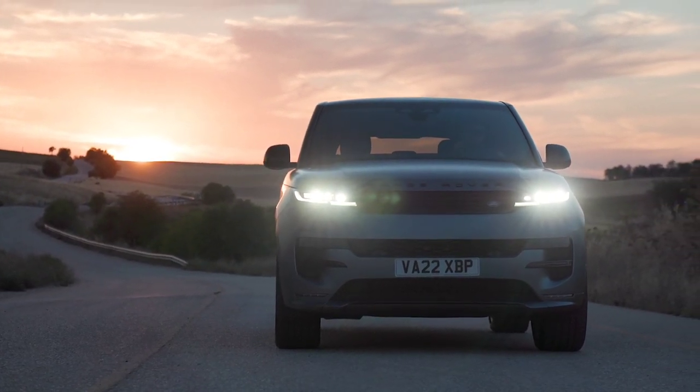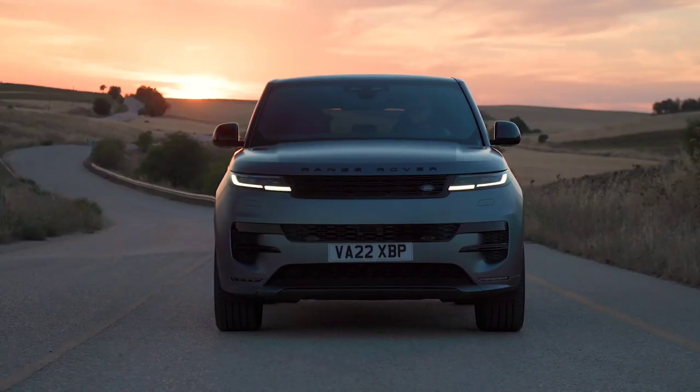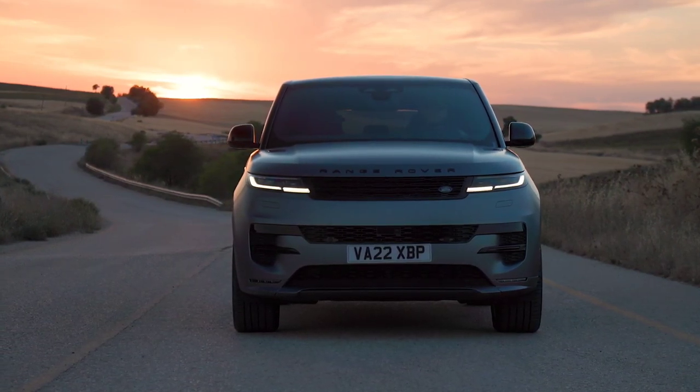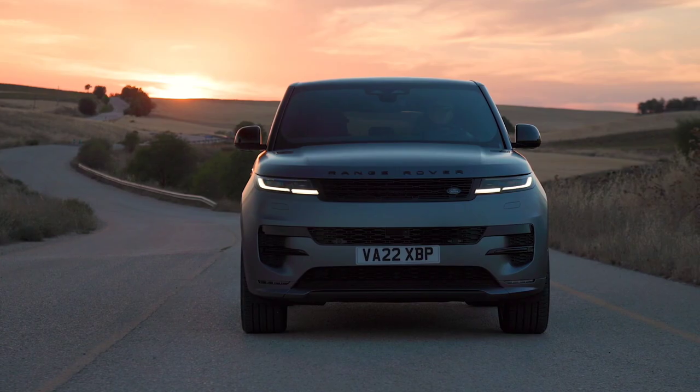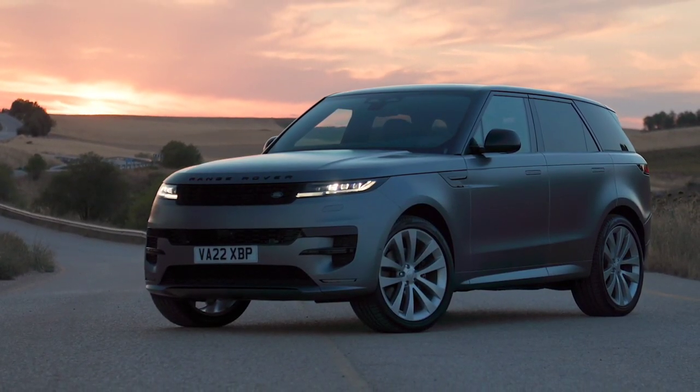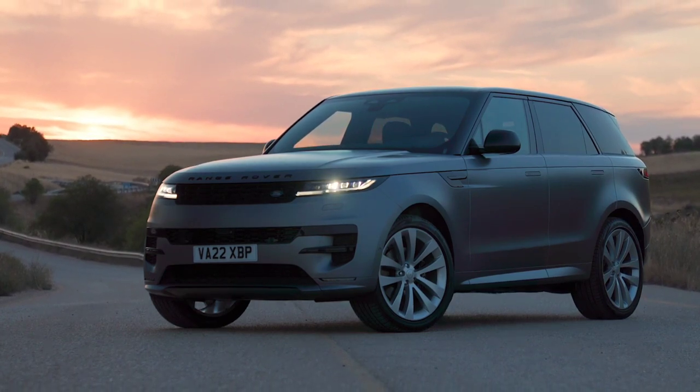The new Range Rover Sport is a seamless blend of dynamic sporting performance and Range Rover modern luxury and refinement. Assertive and commanding over any terrain, it's the most dynamic and capable Range Rover Sport ever.